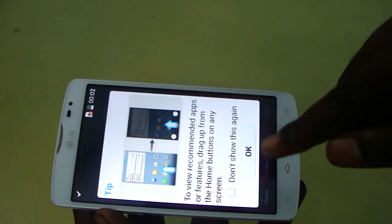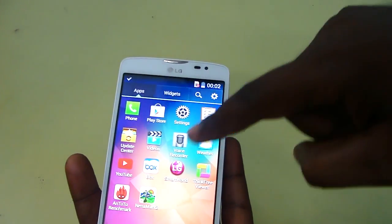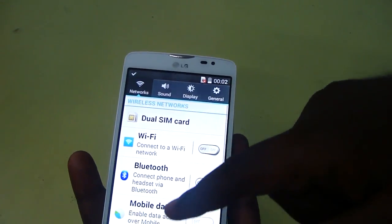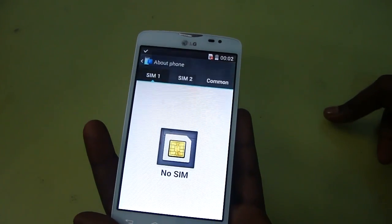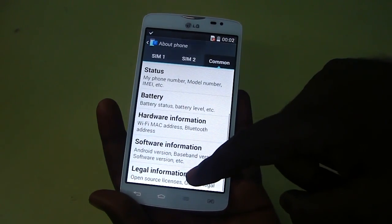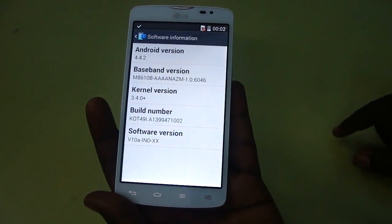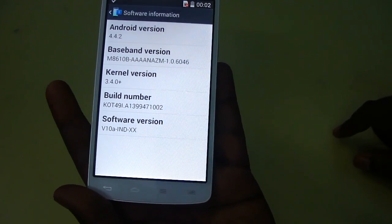Now let's go into the settings and confirm the Android version of this device. I have already mentioned that this device has Android KitKat. Going into software information, you can confirm that the device is running Android 4.4.2.